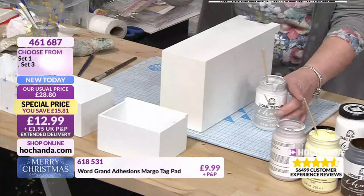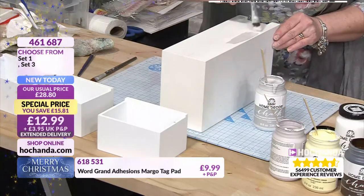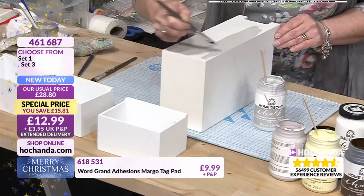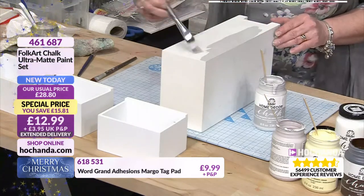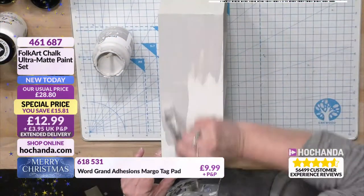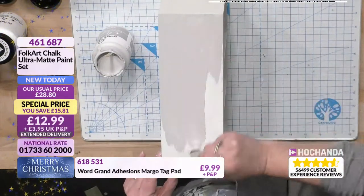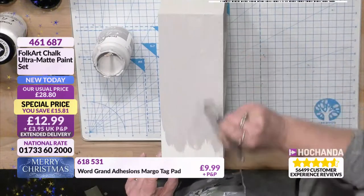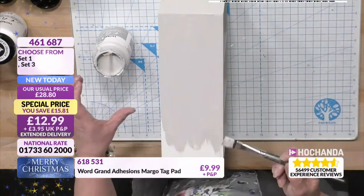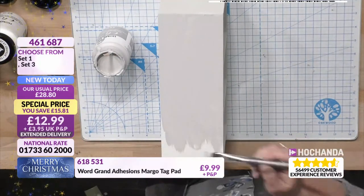I'm going to use a paintbrush to put it on. It goes on beautifully — it's got a really creamy, buttery texture to it. You don't have to put any effort in when you paint. Sometimes when you put paint on it feels like it should be hard work. When you stir these you feel physical resistance, but then there's a contrast when you paint.